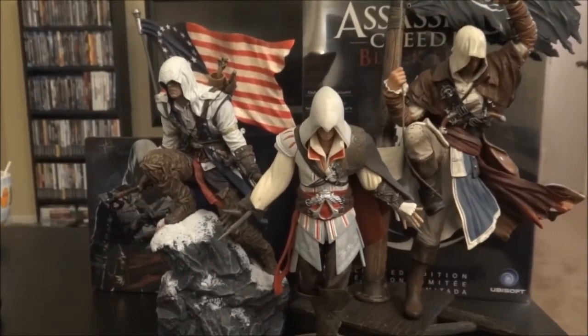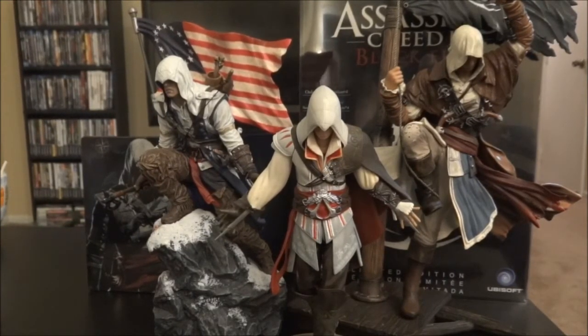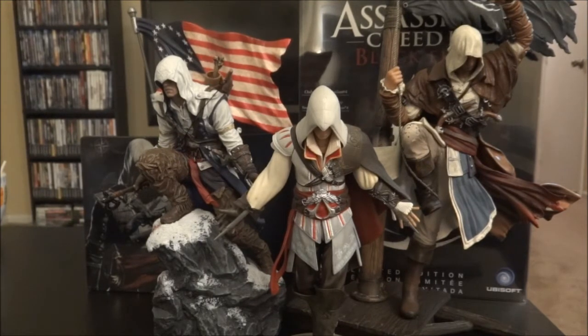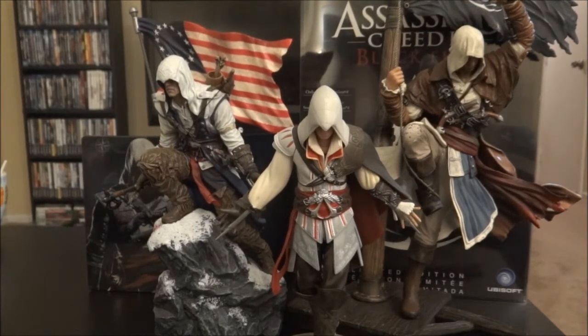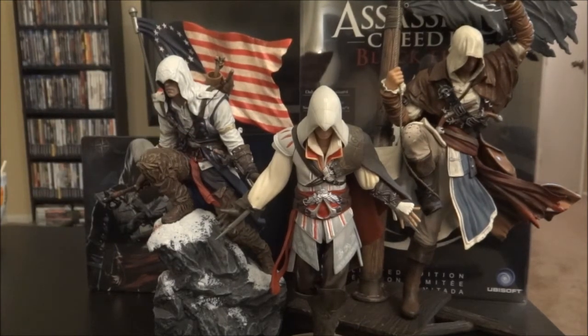Now, all we're missing is Altair and the girl from the Assassin's Creed PS Vita version, and then we'll be complete. That would be pretty cool if they came out with — what's her name? Aveline? So that would be awesome. And then the Altair statue that's about Ezio's height — that would be pretty cool.